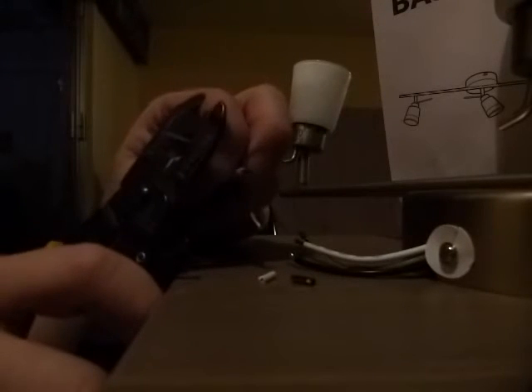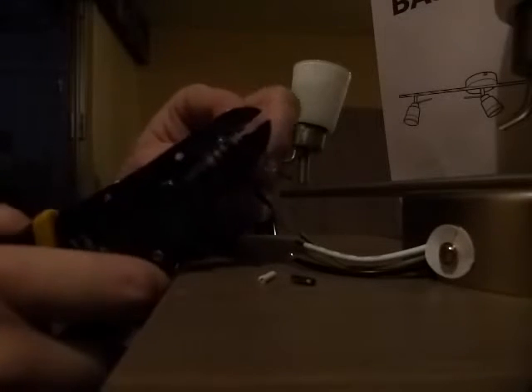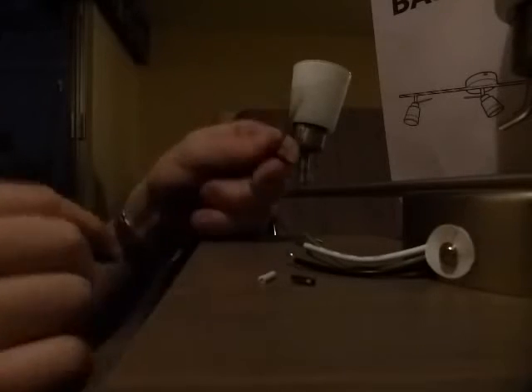Using 16 gauge, strip the last little bit of each wire. Now the ends are stripped on all three and I can connect white to white.